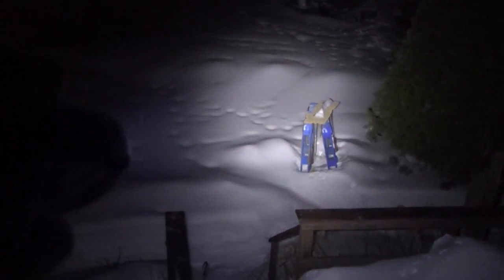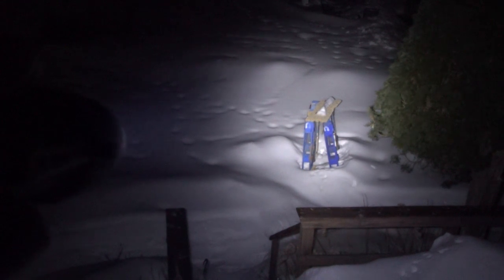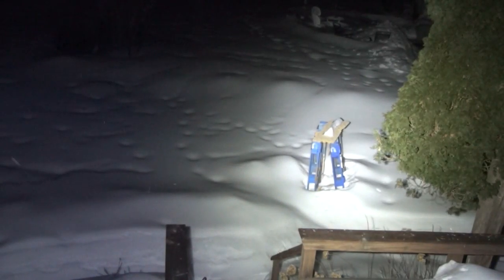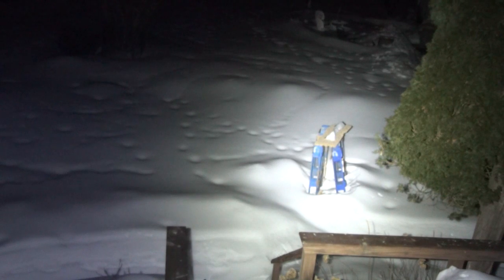Now for the sake of comparison, I have here a 400-lumen light, and I'm shining it right at the throwing stand. I want you to see the difference between this 400-lumen light and the Zebralight. Now let's shine the Zebralight — here it is pointed at that same target. You can see the difference in brightness there.